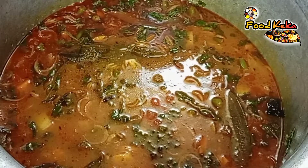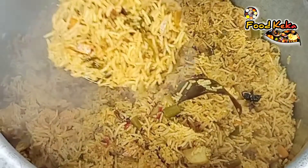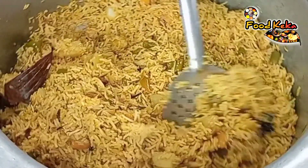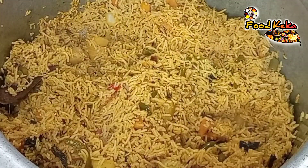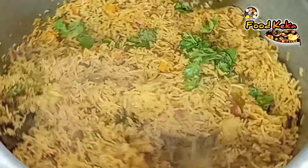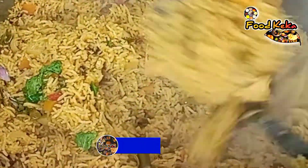Put it in a bowl and mix it up. Now we will mix the ingredients. When you put the vegetables in the pot, put the vegetables in the pot. Put a glass of rice with a glass of salt.